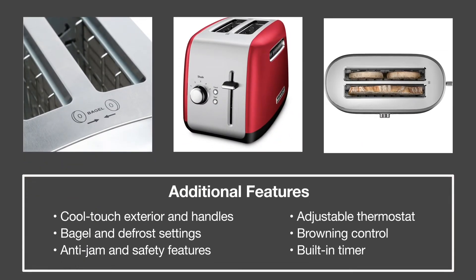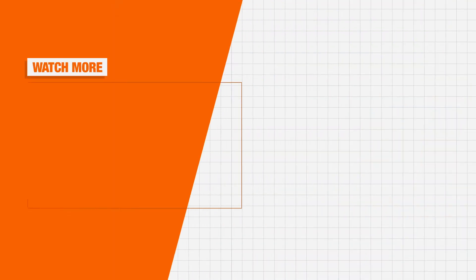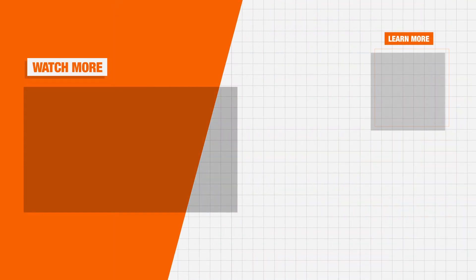Pop-up toasters generally come with basic settings. However, some models come with a few extra features like bagel and defrost options. Now you're ready for a new toaster, and thank you for shopping at the Home Depot.